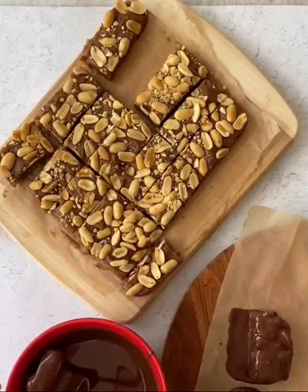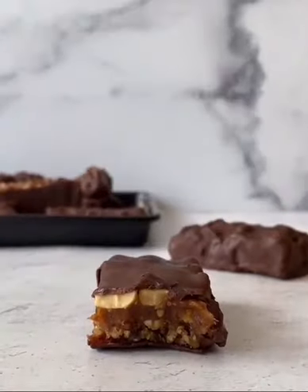These bars are sweet, salty, and crunchy — the perfect little sweet fix to keep in your freezer.